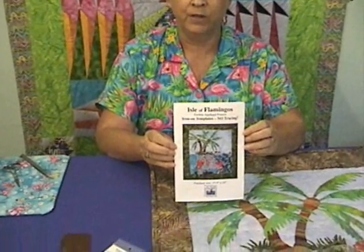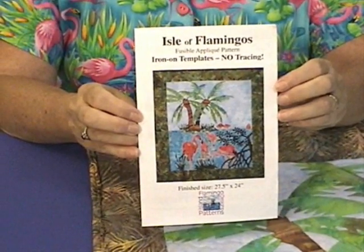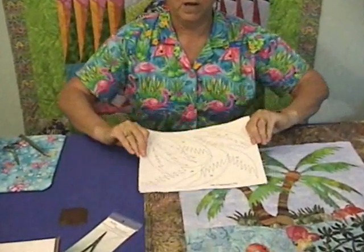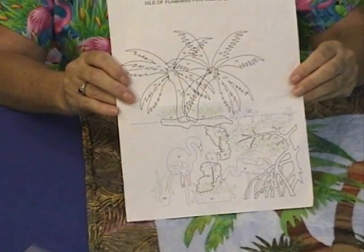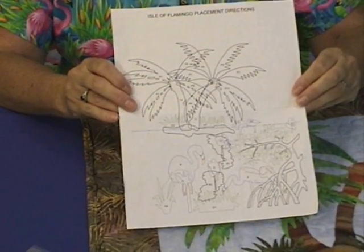I want to show you one of our patterns. This pattern is printed directly on freezer paper, as are most of our patterns, so there's no tedious tracing involved — they're ready for the fun to begin. Also included in our pattern is a placement and layout sheet that will show you exactly how to assemble each piece and where it goes on the finished project.